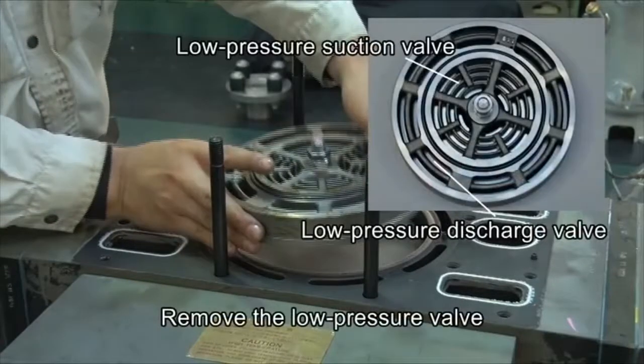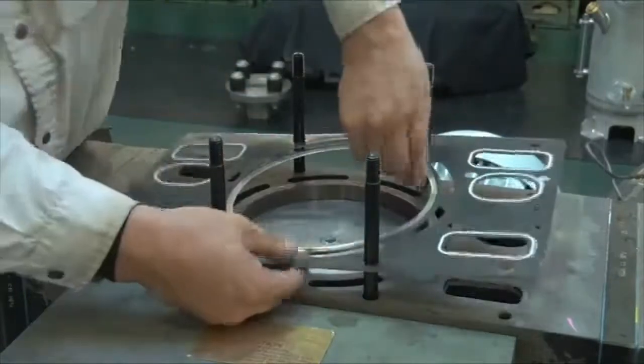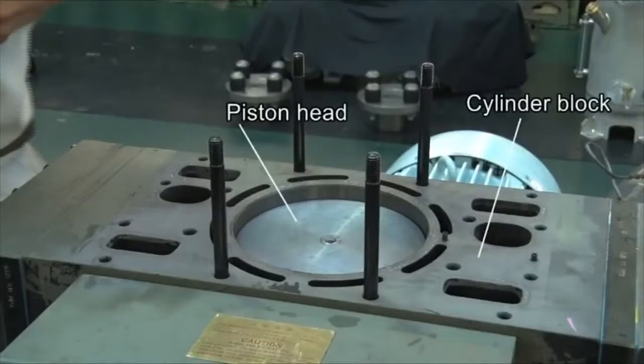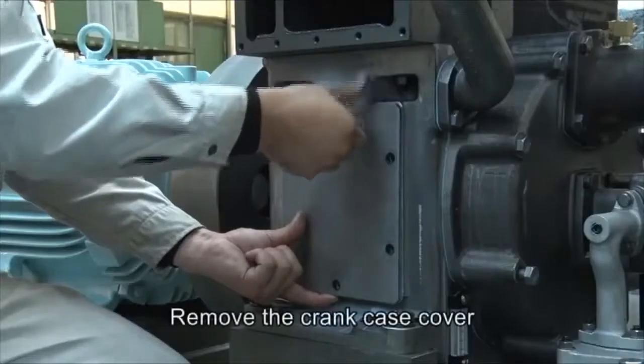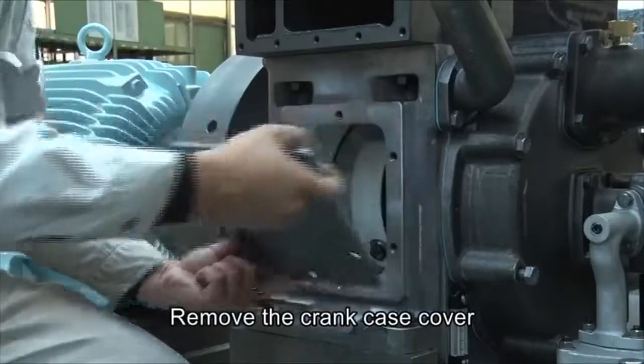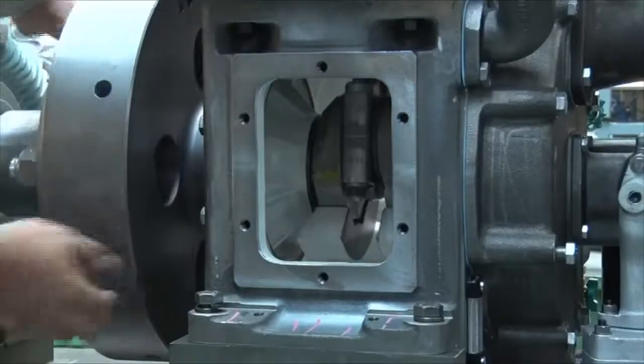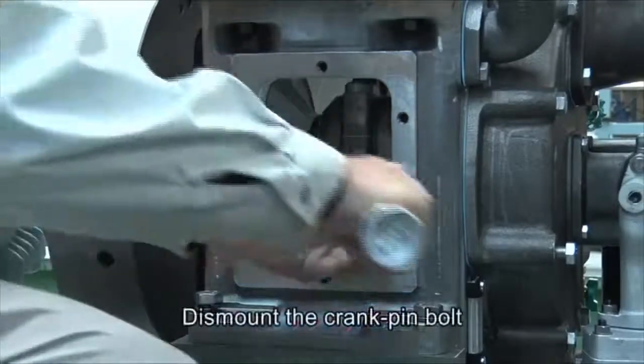Remove the low-pressure valves. Remove the crankcase cover, then dismount the crank pin bolt.